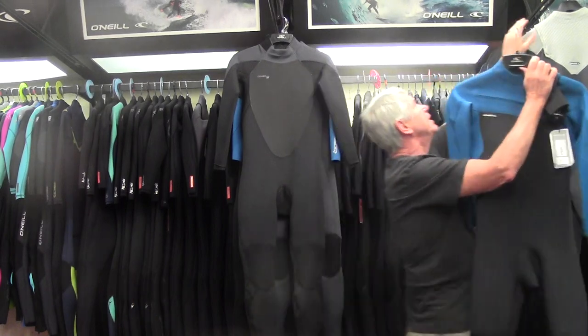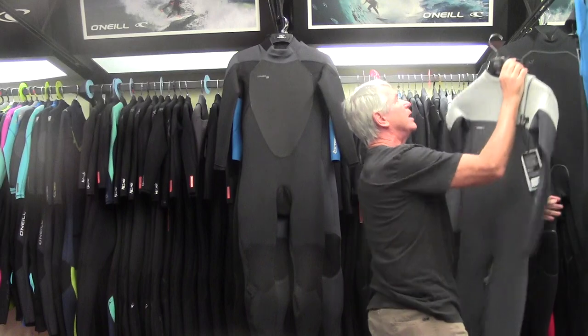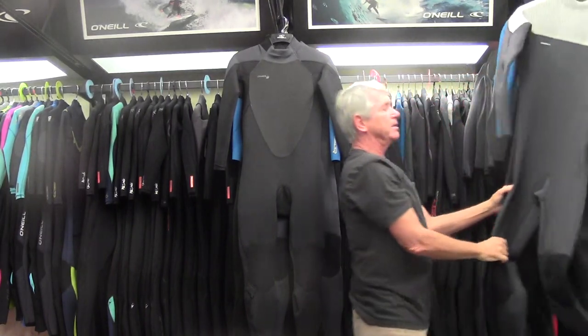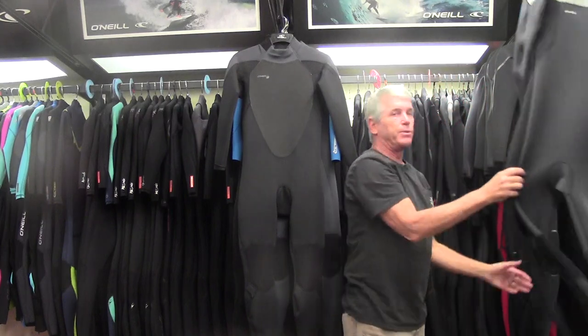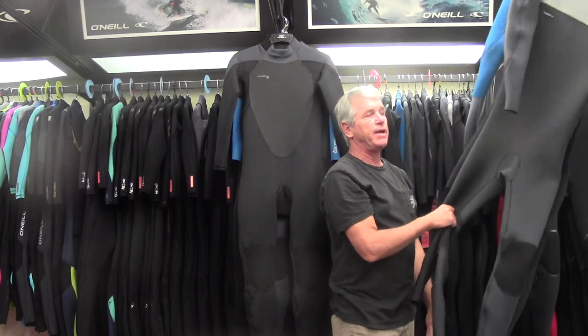So there's your Hyper Freak series — a game-changing wetsuit. If you want to erase years off of your surfing experience, I would definitely recommend trying these on. A 4-3 would get you through anything here in Southern California. Really warm, flexible suits — there's a reason they won the awards they did. Our designers did just a fantastic job.